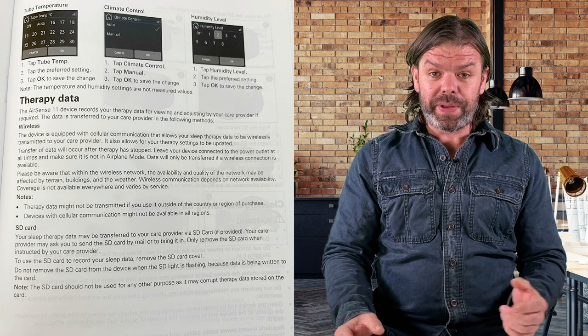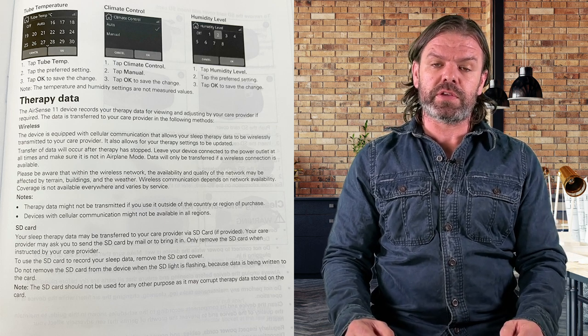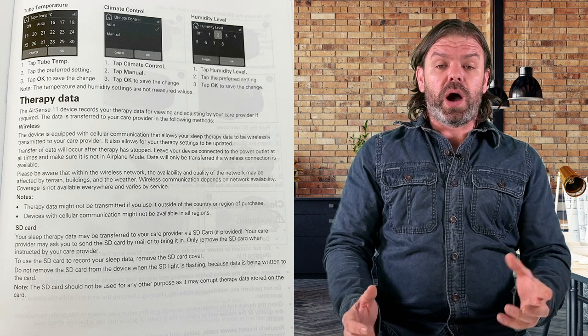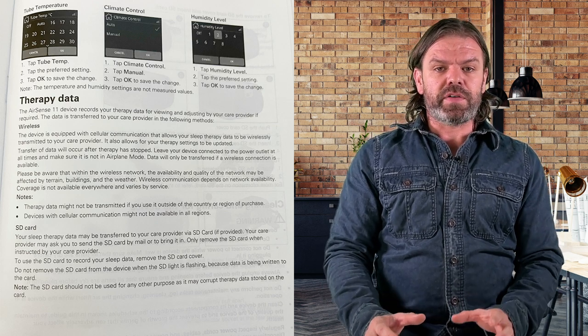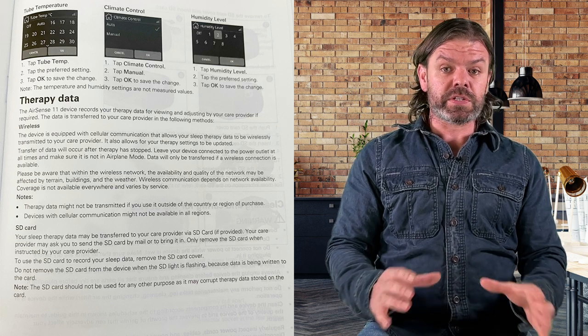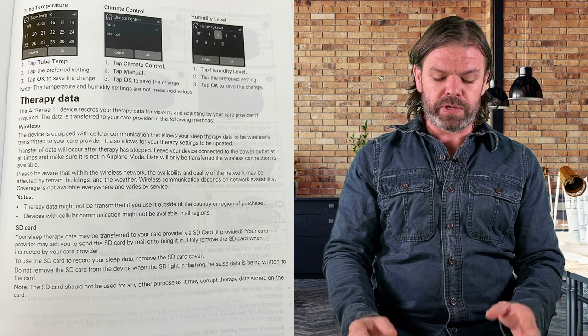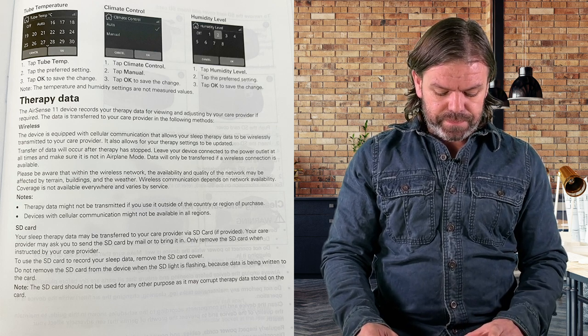Page nine, the therapy data. We've still got the SD card, which is great for those of you that use Oscar. And they're still doing the wireless thing. There was no mention of data privacy like I've been advocating for. Your data is going to be shipped off to ResMed servers without you opting into it. So that's a bit of a shame.